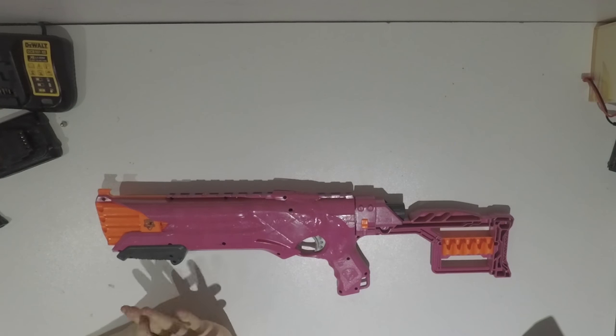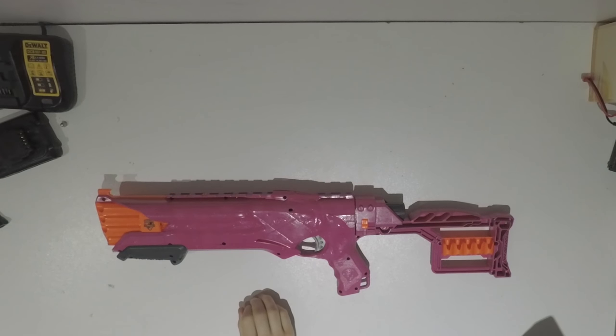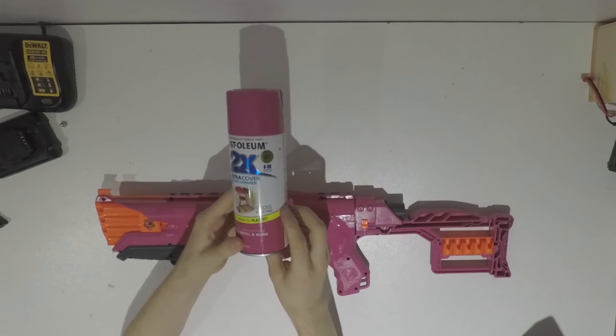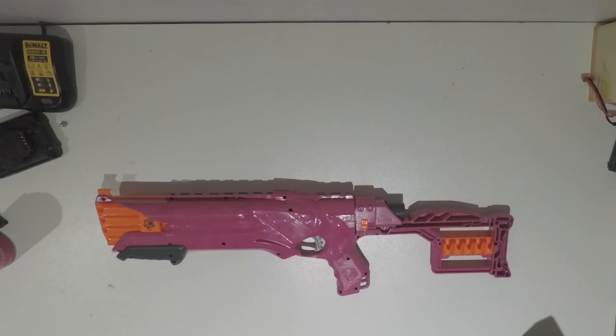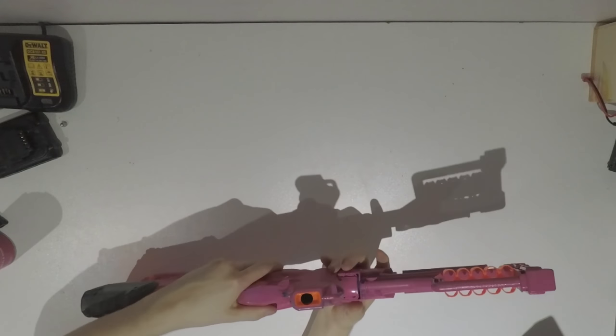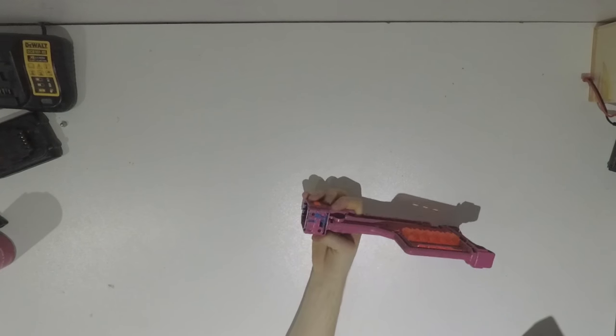I also painted this thing entirely — it was Rust-Oleum 2X Ultra Cover Paint and Primer, Gloss Berry Pink. Now this isn't clear-coated unfortunately, so you will see a couple of scrapings around here and under where the integration is, and over at the bottom of the stock.